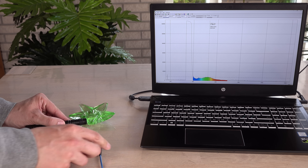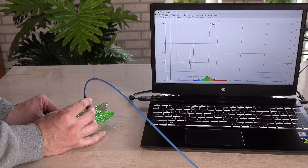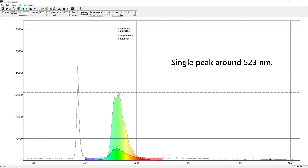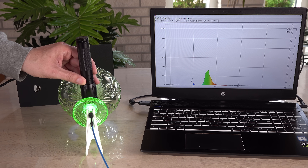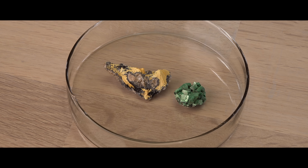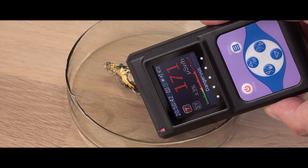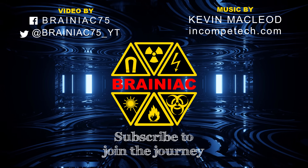I try capturing the spectrum from the non-uranium glass star — not easy since it has much weaker fluorescence, but it clearly does not have the same peak and spectrum profile. Maybe a spectrometer can be used to detect uranium glass by its fluorescence; I will have to measure more samples before I can call it. Let me know in the comments if you are interested in a video about it. Hope you enjoyed this video enough to click like and perhaps subscribe for more. Bye for now.